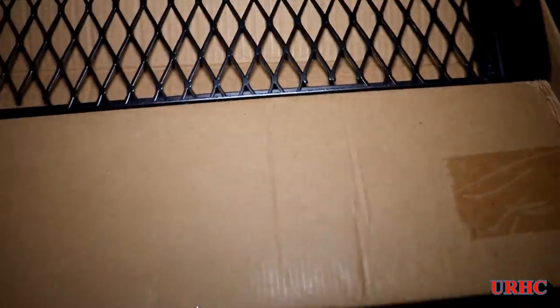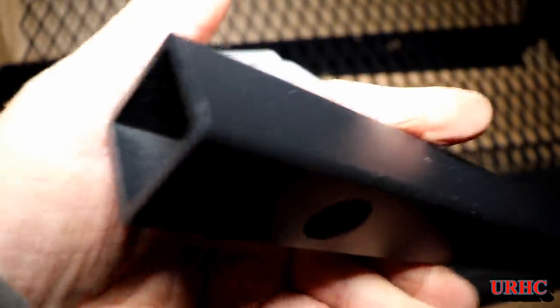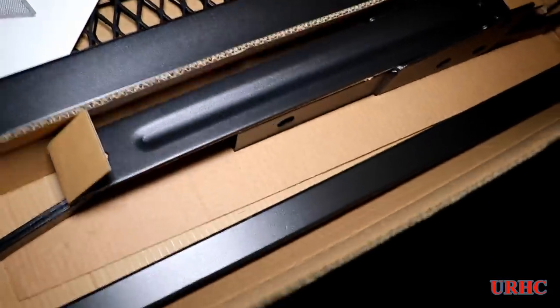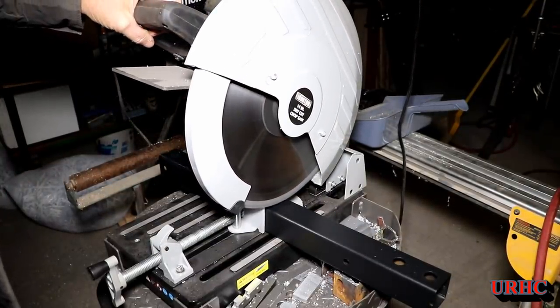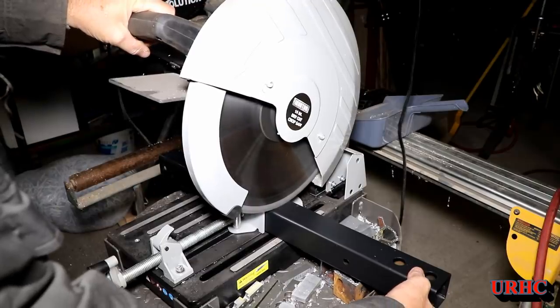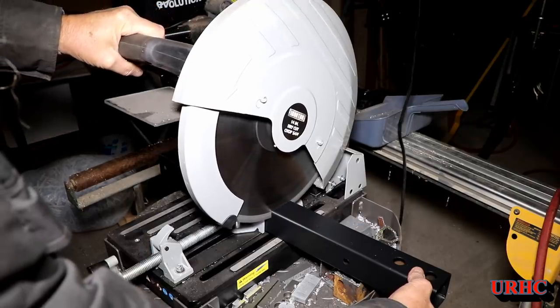I was in the store and they marked them down to $15, so I actually bought them just for the material — the metal. I don't really need the hitch carriers themselves, but there's a lot more than $15 worth of metal there. I'm going to take the main piece of 2x2 tube and use that. They had smaller pieces of tubing and a big bag of hardware, so it was definitely a good buy just for material. I'm starting by cutting that in half using the cold cut saw.